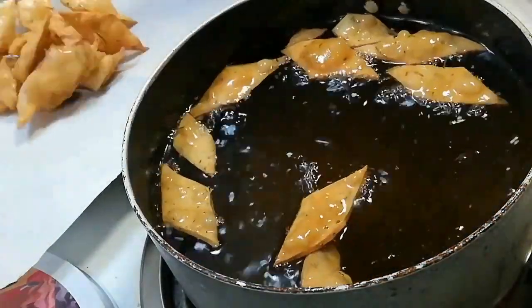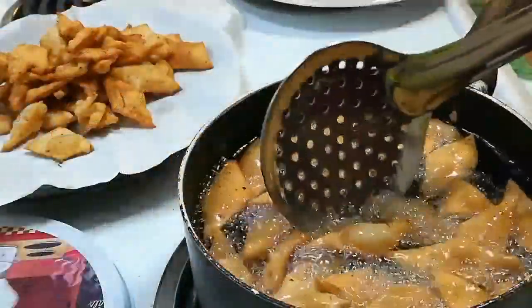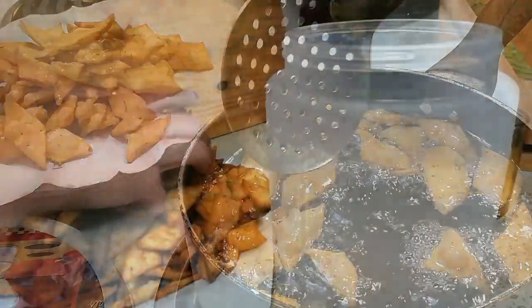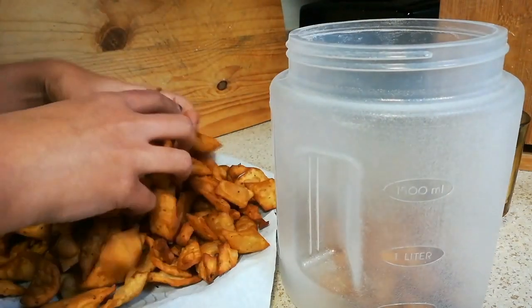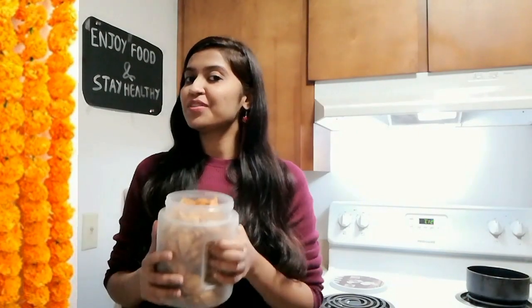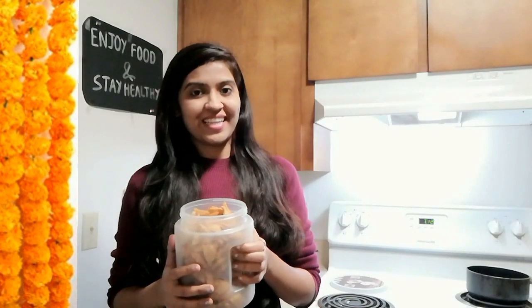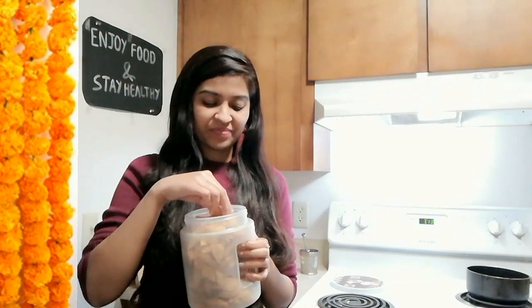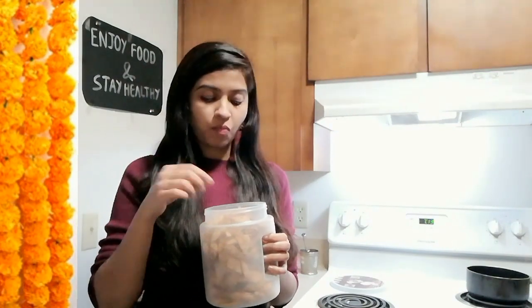Now let it cool down. I will store all these nimki in my jar. Here I have filled my jar with this yummy, delicious, and khasta nimki. I hope you enjoyed today's video. Don't forget to subscribe to my channel for further wonderful videos, and hit the bell icon so you never miss updates. See you in the next episode. Till then, enjoy food and stay healthy. Bye bye!